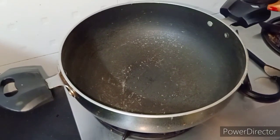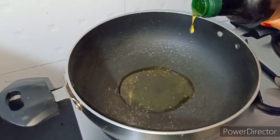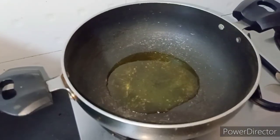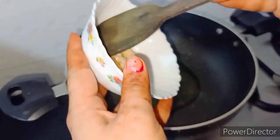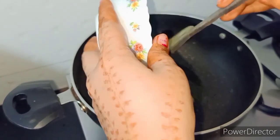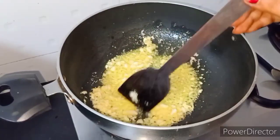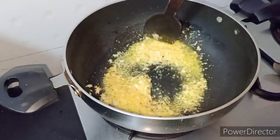First, we add oil — olive oil, two big spoons. Then we add garlic, chopped. Make sure that garlic is red; we don't need to spread.